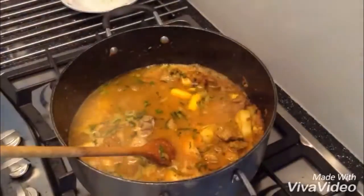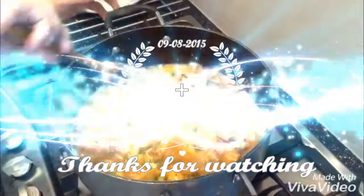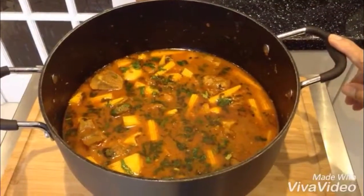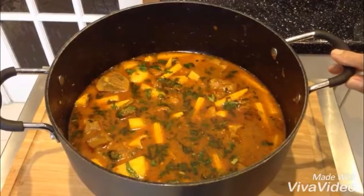For 10 to 15 minutes the potatoes should be done. This is my curry — it's all done. I put one teaspoon of garam masala and fresh coriander in it. And this is how it looks. Thank you for watching.